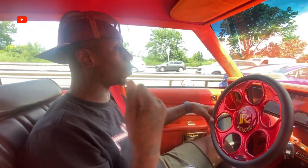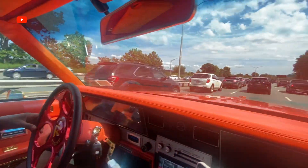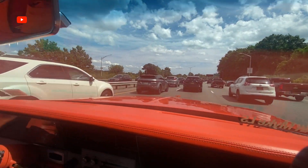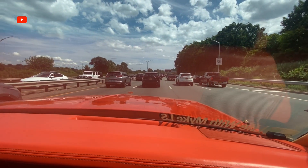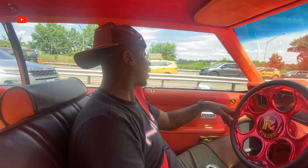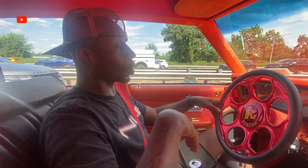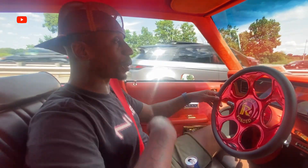We got air — cold air — because we can't be hot doing this. We're YouTubers, we can't be hot giving you this POV out here in traffic. We got the brightest car on the highway, you know that? Look at the guts — the guts are bright. Look at the outside of the car, it's bright.